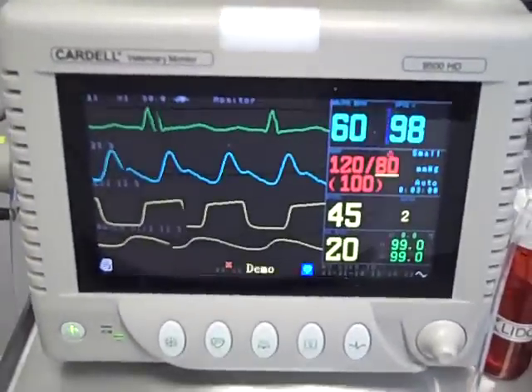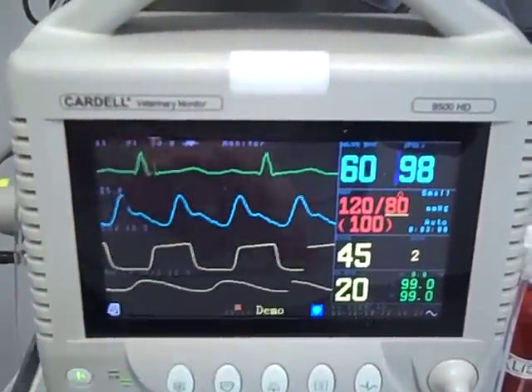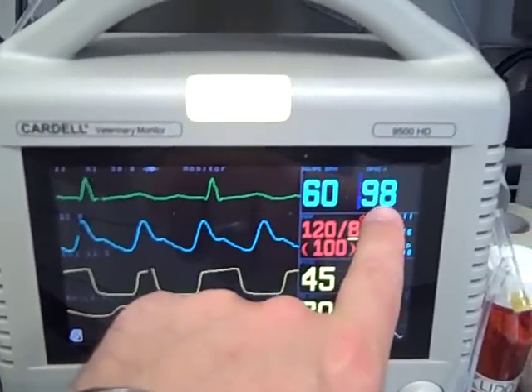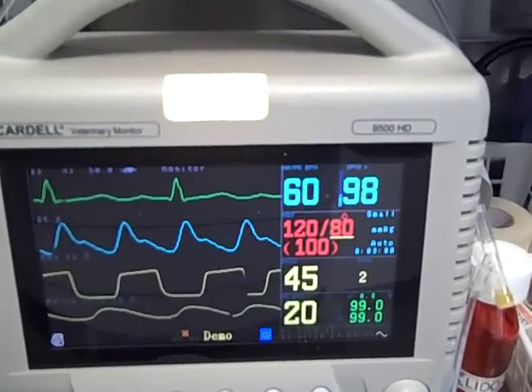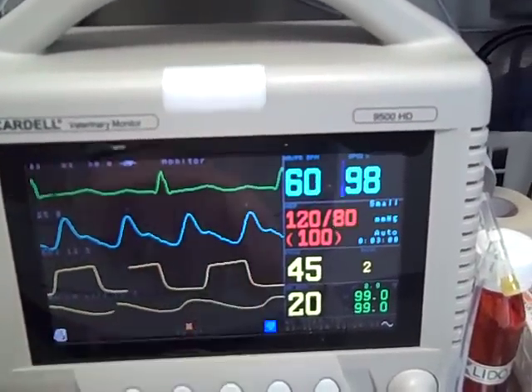This is their multi-parameter monitor. It does many different things including EKG. This is a heart rate and a pulse rate. This is 98, which stands for the oxygen saturation in the blood. This is a tracing of the pulse rate.